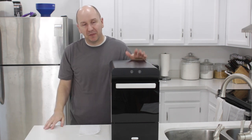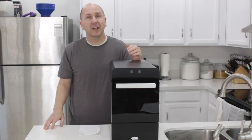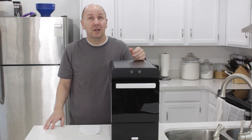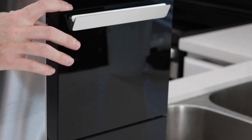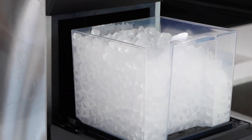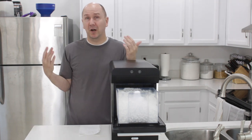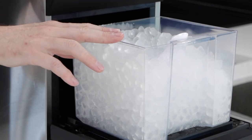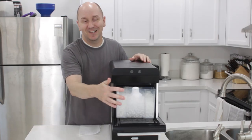One thing I really love about this is it makes the ice really quickly. When you pour in the water, you only have to wait about 20 to 30 minutes before you have a whole glass full of ice, and then it takes about two hours to get you the full basket of ice, which is right around about five pounds. And if you're hosting a big party, you can just make this throughout the day and pour the basket into another container and keep that in your freezer while you wait for more ice to form.